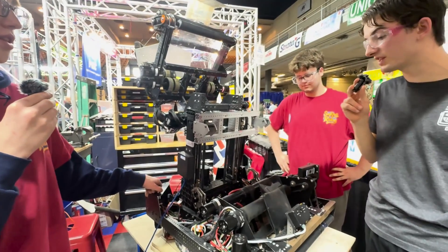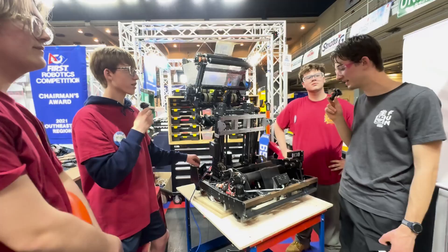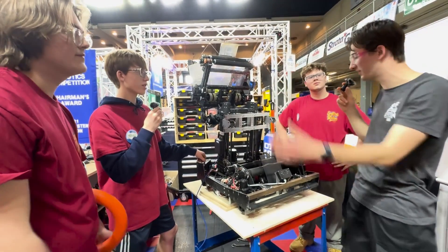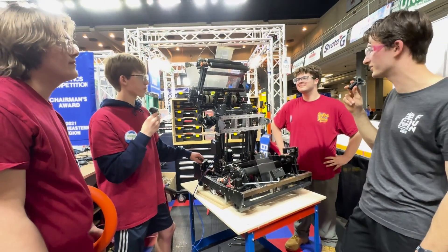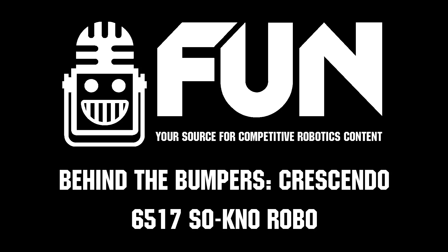Awesome. Well, thank you guys so much. This is an absolutely incredible robot. Coming out of Hopper last year with the Creativity Award — some of this is definitely seeing that creative and cool design again. Thank you so much for your time, it's been a pleasure. Best of luck at the rest of SMR. Thank you, appreciate it.